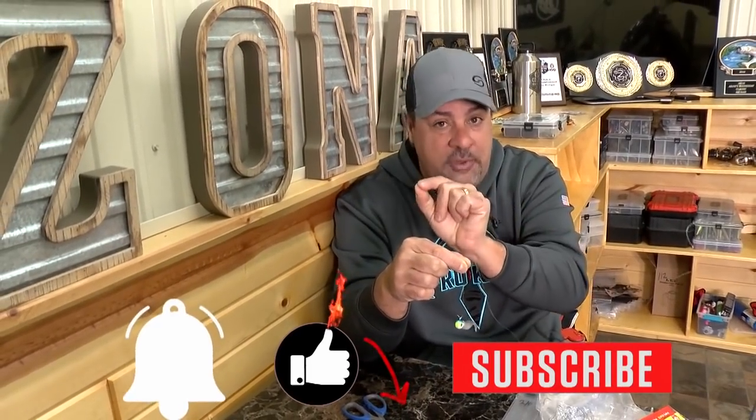If you like this video, do me a favor — like and subscribe, hit that little notification bell, and you will get all the show dirt you can eat.